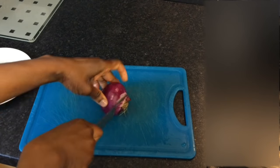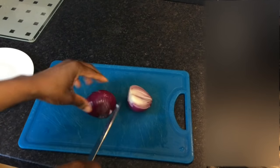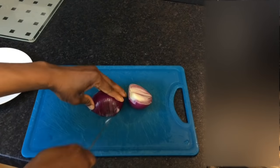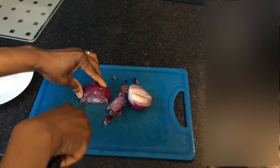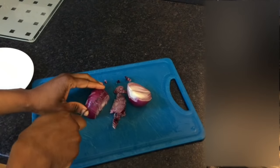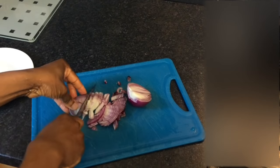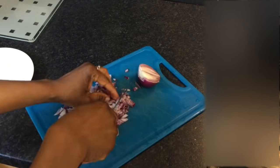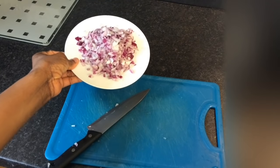The first thing you do is chop the onion into tiny pieces. Now that the onions are ready, put them in a plate and set aside.